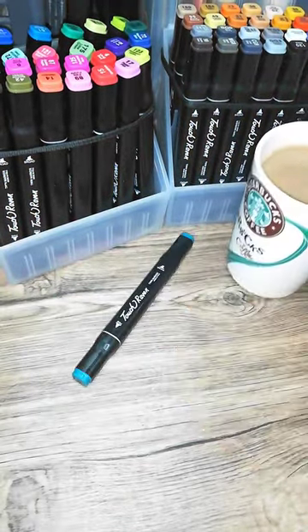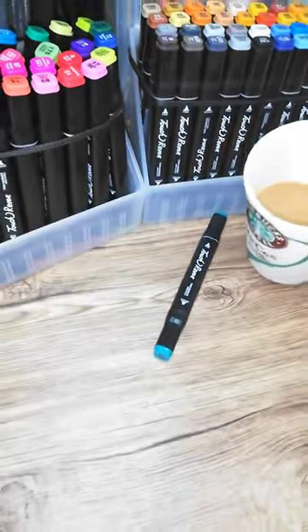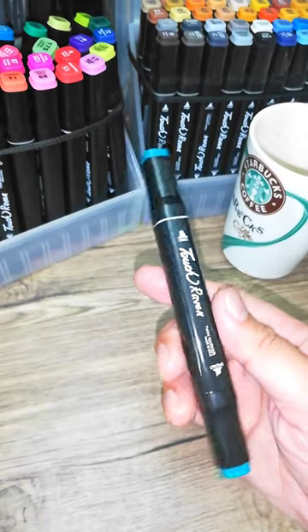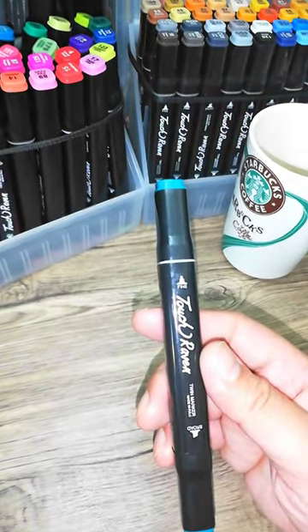Lay the marker down horizontally, and all we need to do now is wait for an hour or two. After a couple of hours, your marker is ready for use.